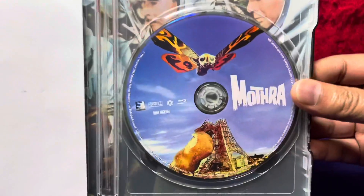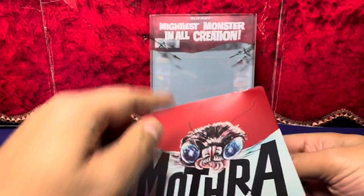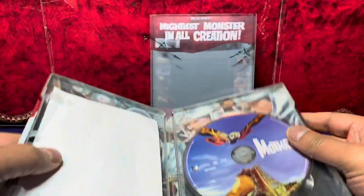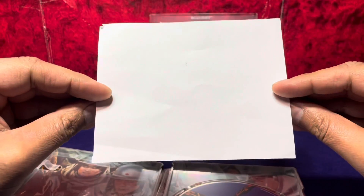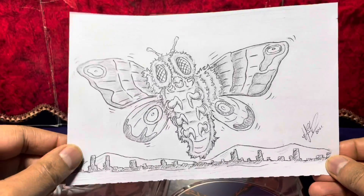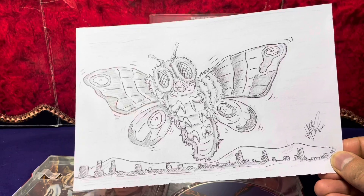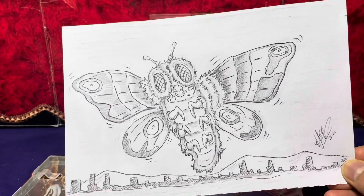There's the disc — lovely disc, can't complain. Not sure what this is because there's no digital copy, so let's have a look and see what this is all about. Wow, take some time folks to appreciate this beautiful illustration. For this unboxing of Mothra, it's real quick but it's all right, I don't mind it at all.